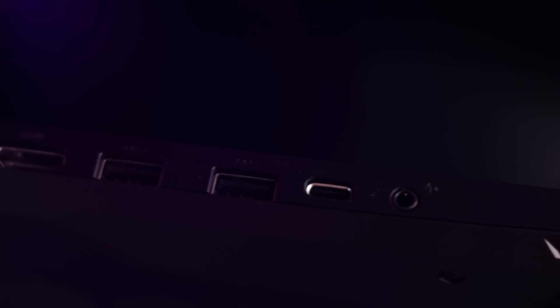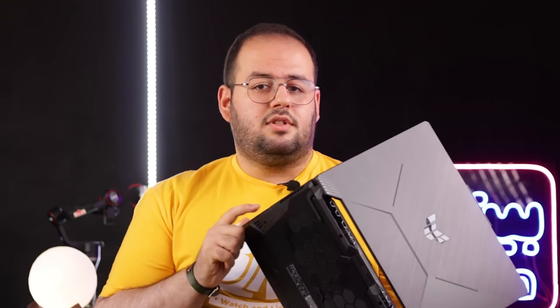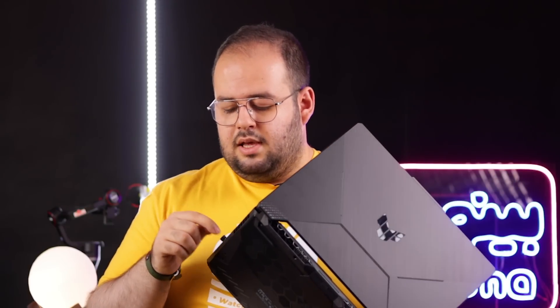از پورت‌هایش: یک جک هدفون دارد، یک Type-C دارد که فقط Type-C نیست بلکه Thunderbolt 4 است. دو تا USB 3.1 Gen 1 دارد، یک HDMI 2.0 دارد، و یک پورت شارج. چیزی عجیب اینه که توی سایت ایسوس نوشته بود ۳ تا پورت USB 3.1 دارد ولی یکی از پورت‌ها USB 2.0 است. با این حال اینکه Thunderbolt 4 دارد باعث شده من خیلی دوستش داشته باشم.